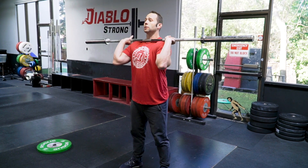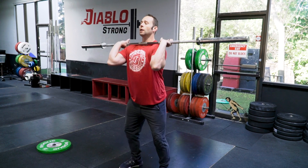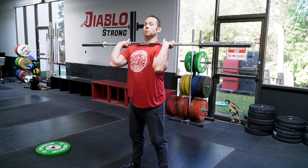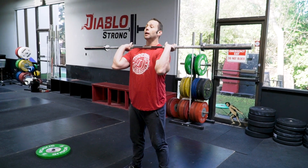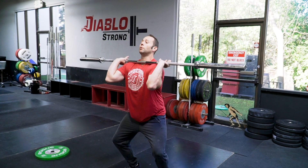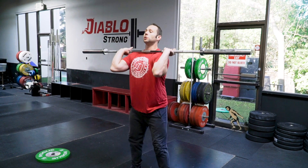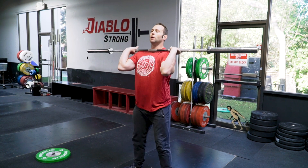The goal is to dip to the point where we're going to accelerate and then let that bar pop off the shoulders without hitting the face. As we receive it, we're receiving it with a bent knee — the same pattern that we would be taking off from. So just to kind of rewire and find that dip drive position.